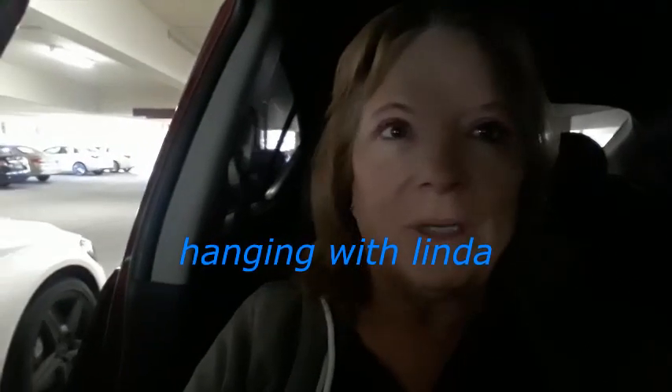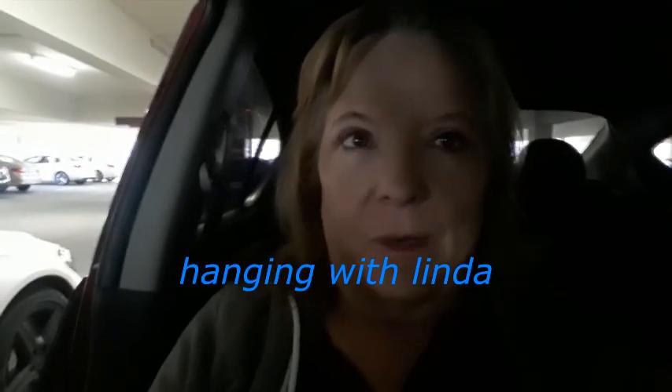Hi guys, I just got here to Pachanga. I'm here to do bingo, not to gamble. I'm going to show how to use the electronic machines. Not everybody knows how to use them. They can be intimidating, but they're super, super easy. Haven't done bingo in a while, so we'll see what happens. Stay tuned.